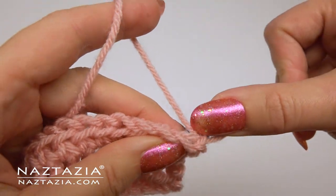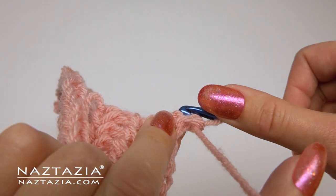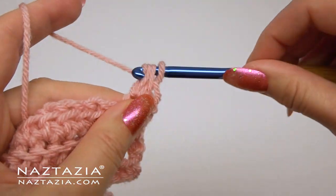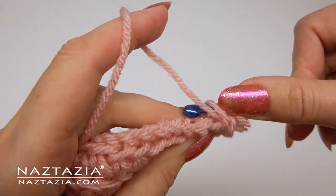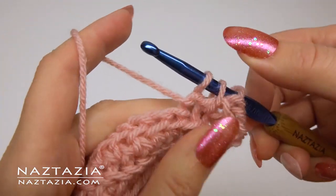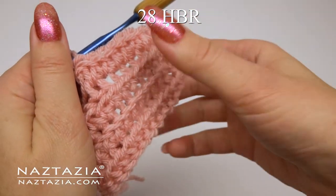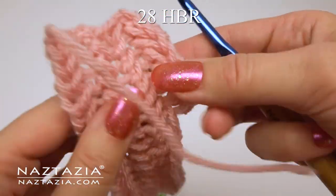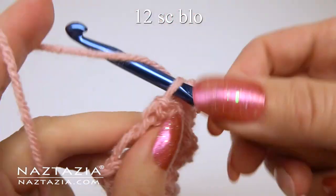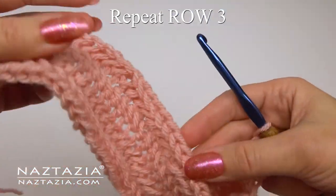Then we repeat row two: do a backwards single crochet to start, then insert into the vertical loop and the next stitch. I refer to these as herringbone return passes — you'll make 28 of them. Then do the brim part. For this next row we just repeat row three. Keep repeating and alternating rows two and three for this pattern.